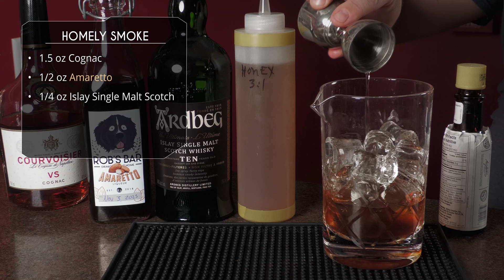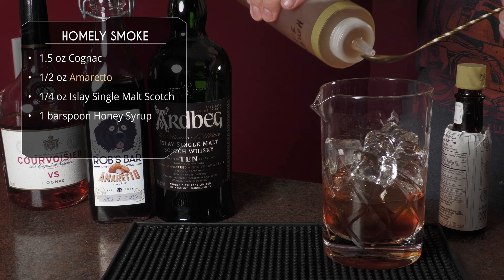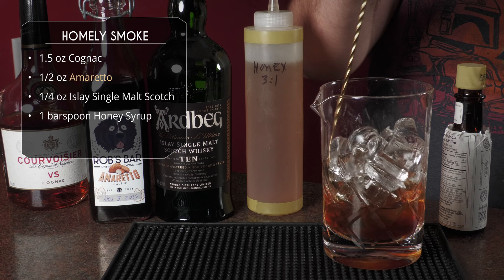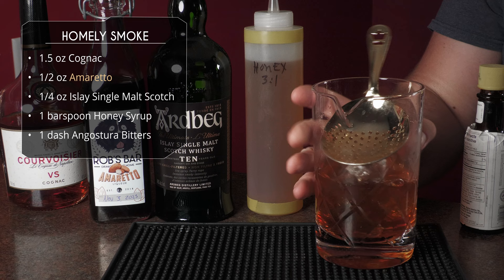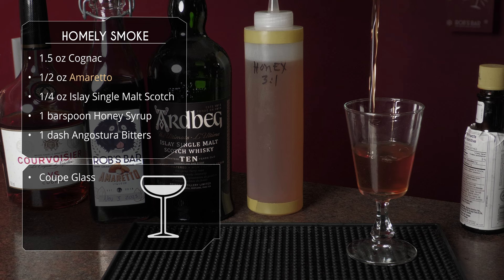Fill our mixing tin with ice. We're gonna dump an ounce and a half of cognac, follow that up with half an ounce of our homemade amaretto and just a quarter ounce of a peated Islay scotch. After that we've got just a bar spoon of honey syrup — that's three parts honey, one part water — just to make it mix easier and dilute it a bit. Then one or two dashes of Angostura bitters. Give that a really good stir until it's nice and chilled and diluted, then do a slow pour into a coupe or Nick and Nora. We're serving it up.